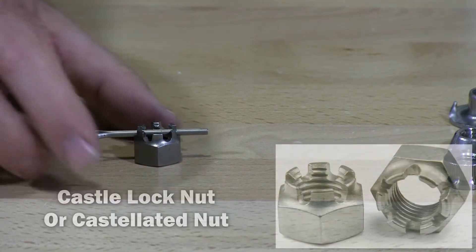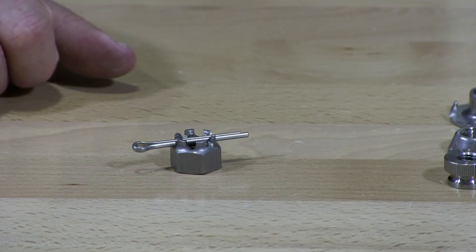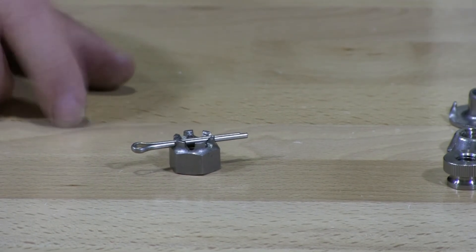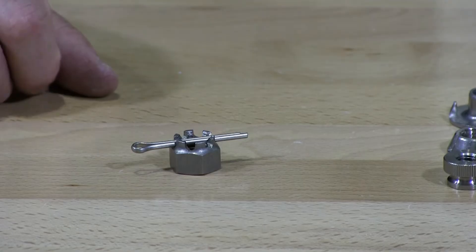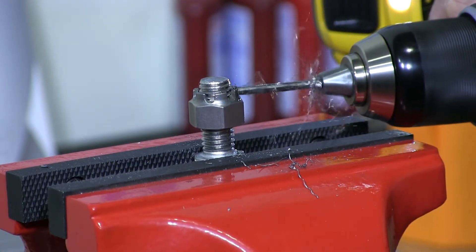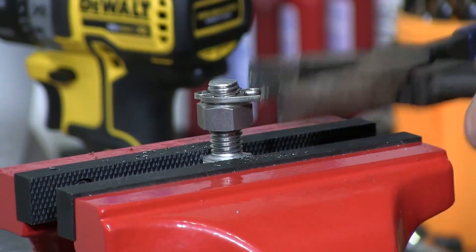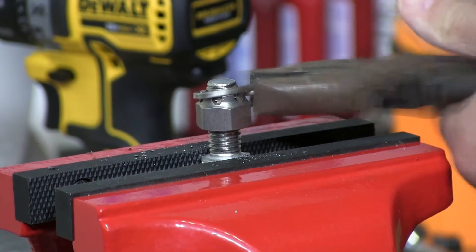A castle nut. These are typically used in cars. You'll find them on axles when they hold on wheels and bearings, rotors. We're going to drill out a bolt and slide the cotter pin in to show you how this is locked in place.